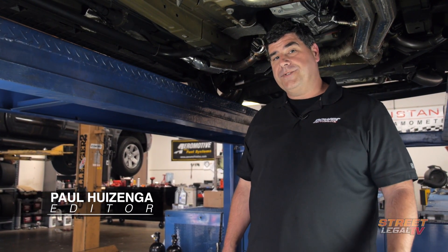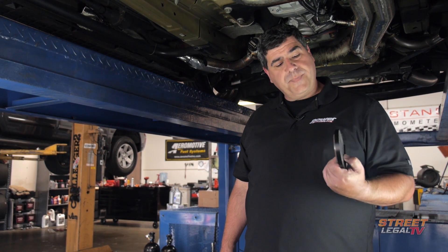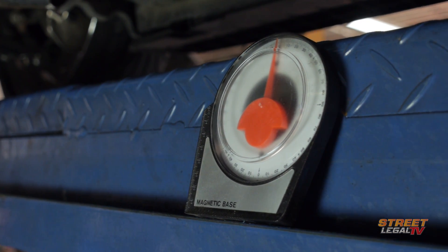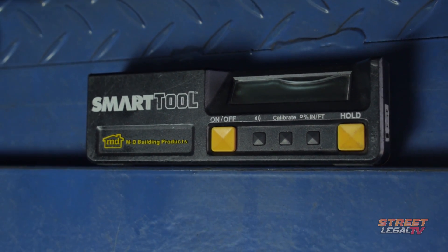To set them properly, you're going to need a tool to measure the angles of the driveline. You can spend a little bit of money on something like this, a mechanical angle finder, or you can spend a whole lot of money on something like this, an electronic angle finder.